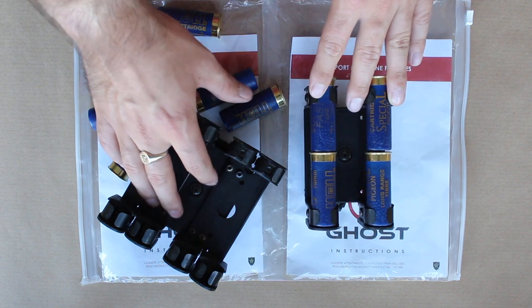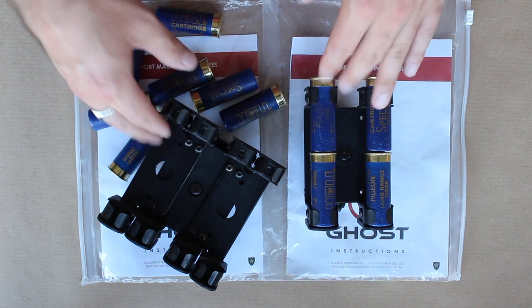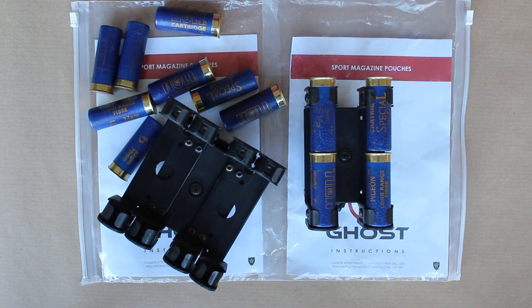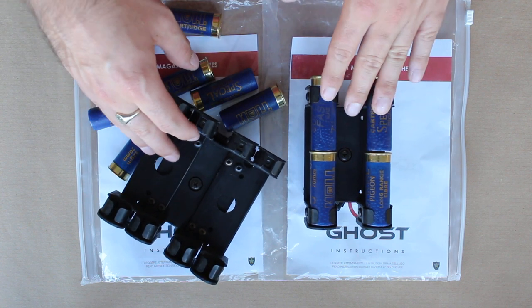Although I was incredibly excited to review these when I first got them, when I started using them and other shooting friends started using them, I quickly saw the flaws in them, I lost excitement, I lost enthusiasm on them and I wasn't really inspired to make a video.